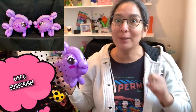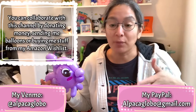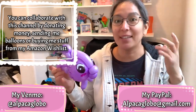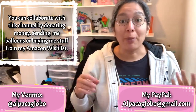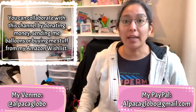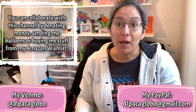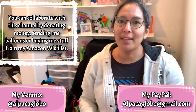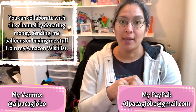Thank you so much for watching this video. If you haven't subscribed to this channel, do it — I have lots of cool awesome tutorials with very cool techniques and ideas for balloon twisters. I have fast designs but also complicated or challenging designs you can practice. If you would like to collaborate with this channel, check the description of all my videos — I have my address there. You can send me balloons, or collaborate with money via my Venmo or PayPal account.